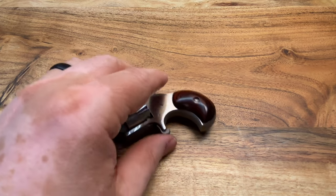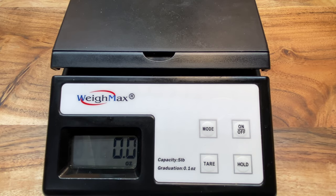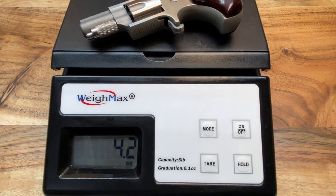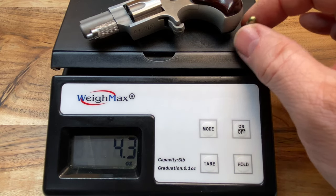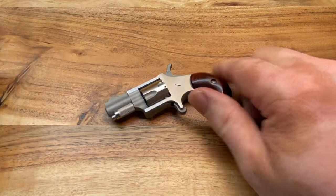Just for the heck of it, let's see what this little puppy weighs. I'll get out the scale, tare it with 500 grams — 17.6 ounces. Put this up here — 4.2 ounces. I only have one .22 Short out here, so I'll put a short on it and see how much it increases. 4.3 ounces. So fully loaded, if my math is correct, that would be 4.7 ounces for a five-shot fully loaded firearm. That's pretty dang light.